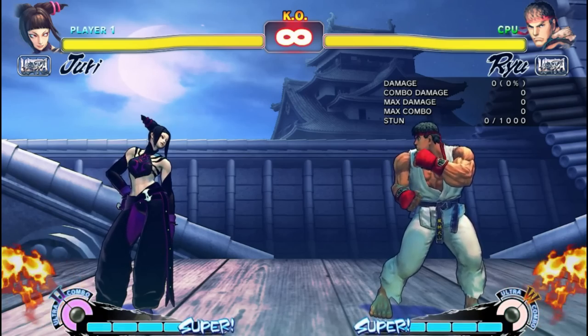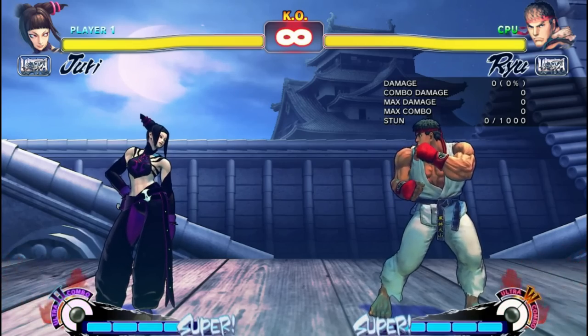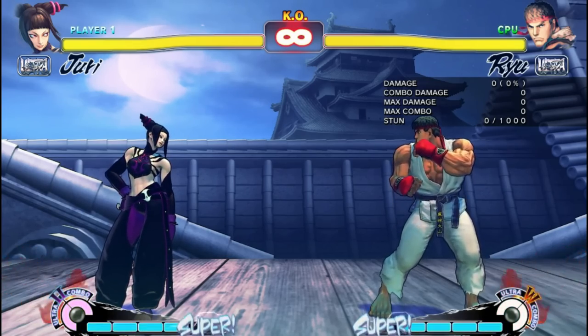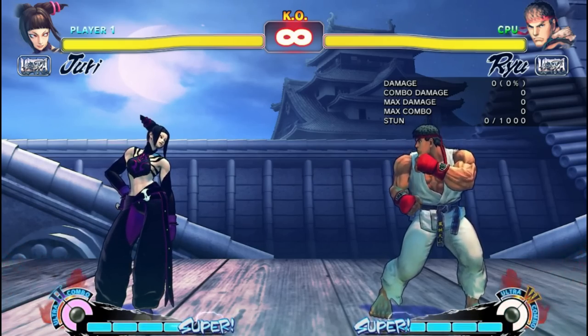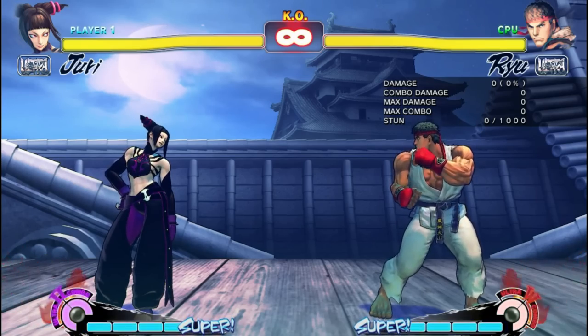Juri's basic punishes all start and end in the same way: a medium or fierce attack to start, immediately followed by a fierce or an EX pinwheel to finish. Each has their own use, so let's see what makes each good in its own way.